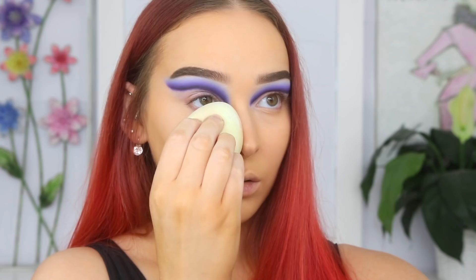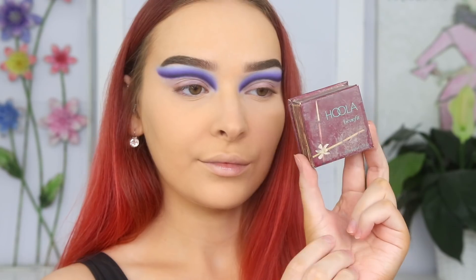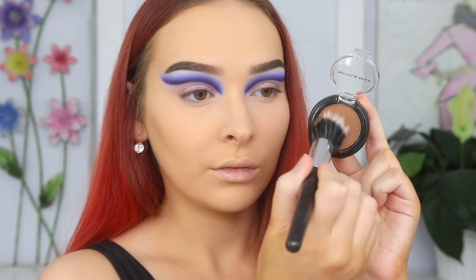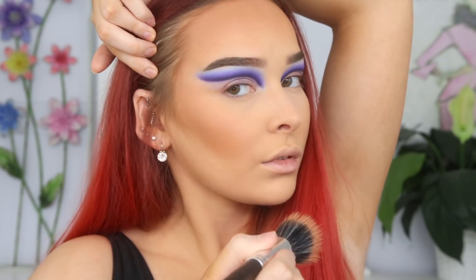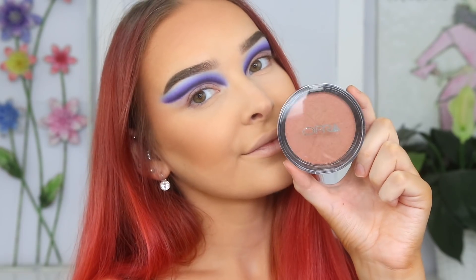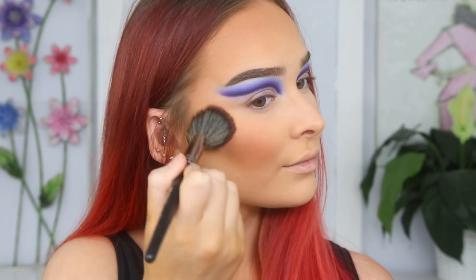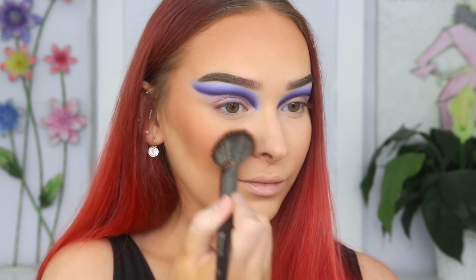I'm picking up Huda Beauty's Setting Powder in Sugar Cookie on that same damp sponge and pressing it into my skin to lock those liquids into place so they won't move throughout the day. I'm taking Benefit's Hula Bronzer to quickly contour the hollows of my cheeks, then taking this cute little bronzer from Mecca Max and applying it above that contour and around the perimeters of my face to warm up my complexion. I'm adding a little down my neck too. I'm taking Oprah's Blush and Bronzer — I chose this one because I wanted the blush to effortlessly blend into the bronzer, keeping things neutral so all the attention goes on the highlighter later on.